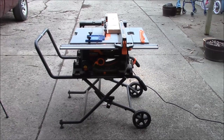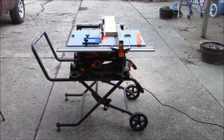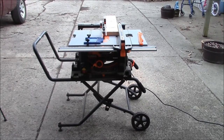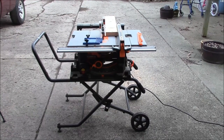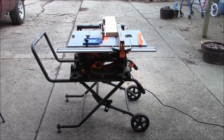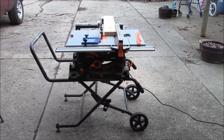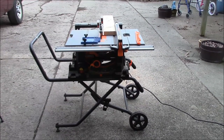Well, that's it — the WEN jobsite table saw. I've used it for about 20 or so odd projects over the past few years. I wanted something that was cheap, portable, and storable, and I think it fits all those nicely. Thanks for watching, hope this helps — peace out.